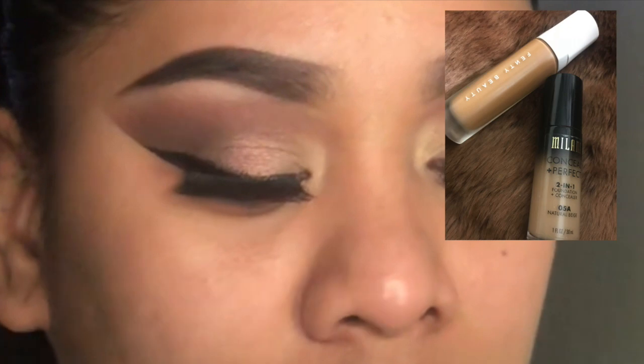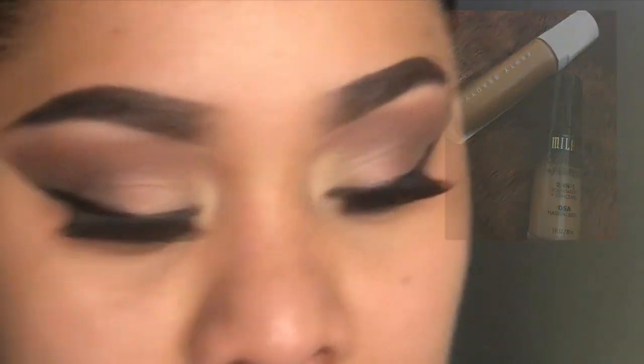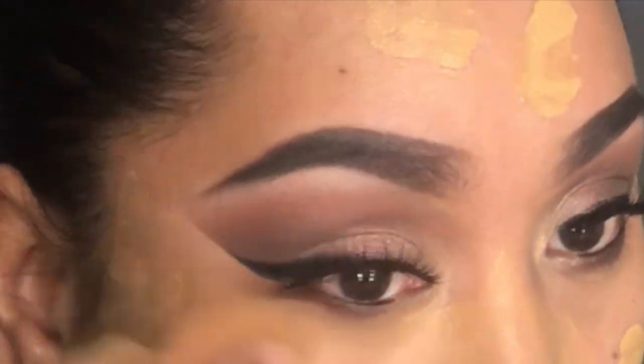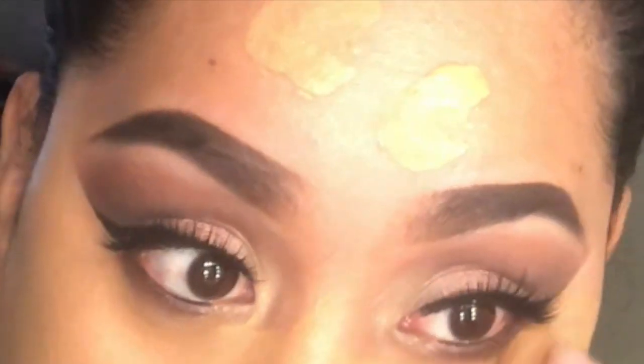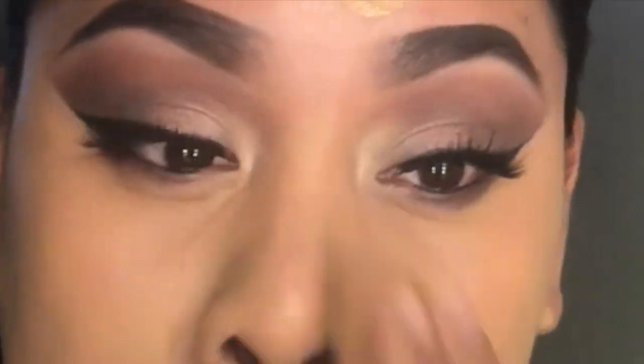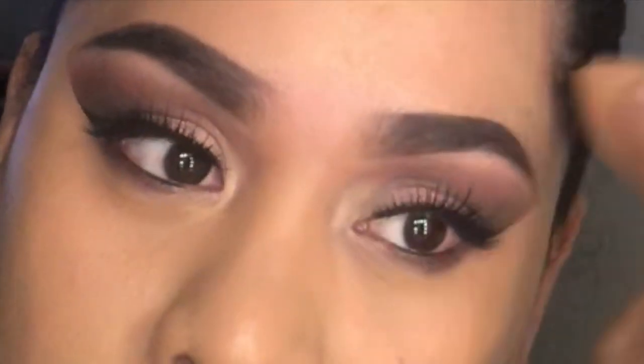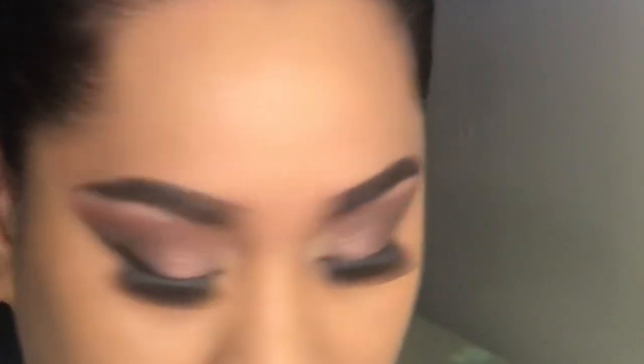I'm using two foundations — I'm using the Milani and the Fenty foundations, and I'm just going to mix those together and then apply it on my face. I mix them because my skin just got a little lighter, so I'm trying to get that nice caramel color on my face.